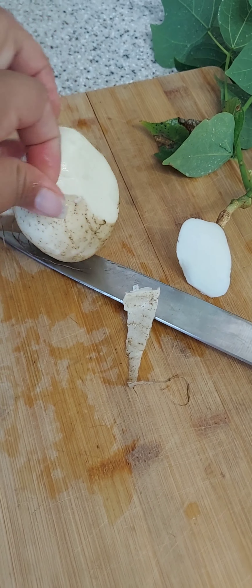I cut the bigger one and it's good — it is sweet, and a little bit less crunchy than the smaller one, but it's still really good and still very juicy.